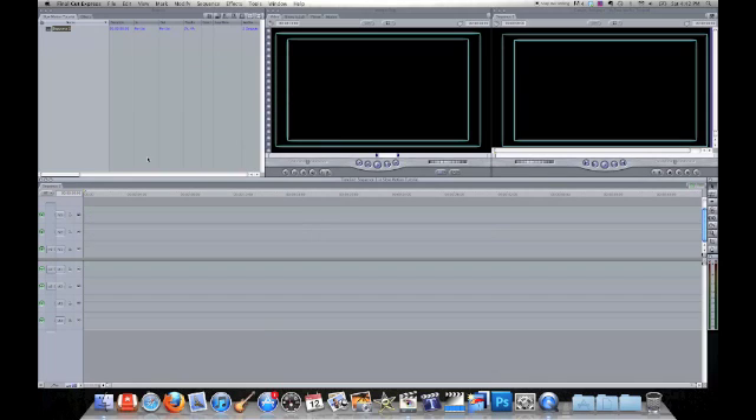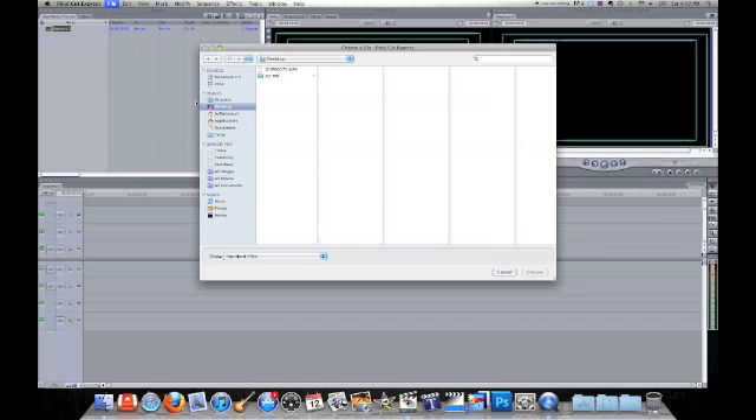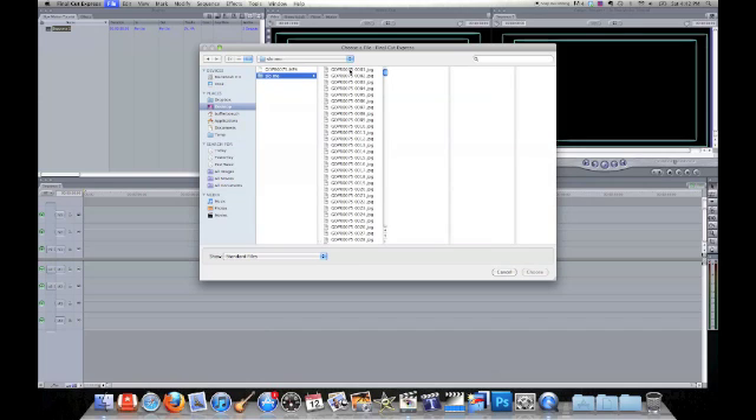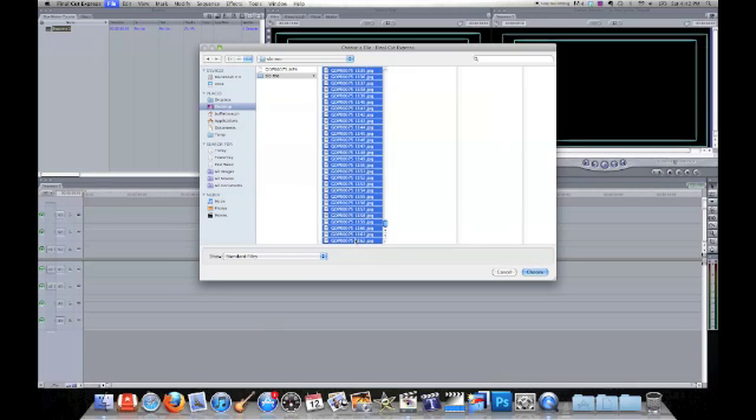Next, go to your File, Import Files. Go to that Slow Mo folder and select them all. Use your Shift and click — just like that, you get them all. Little tip.